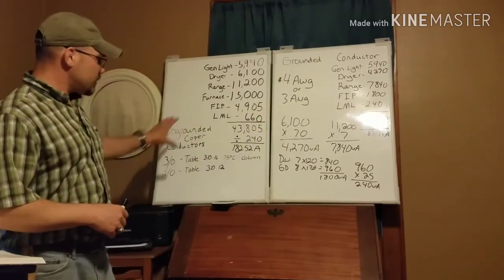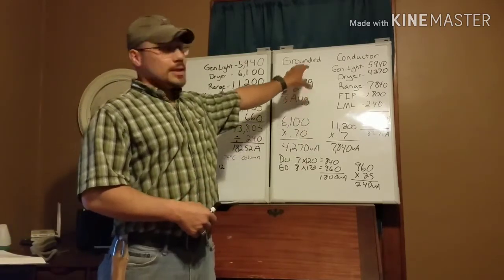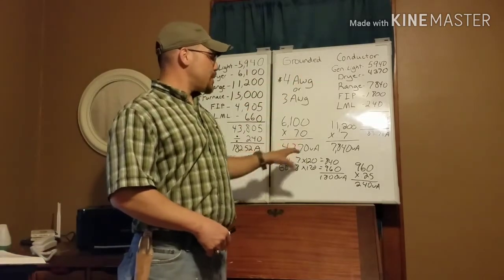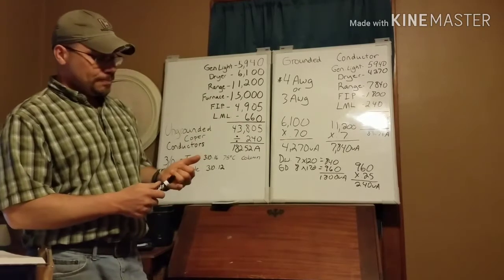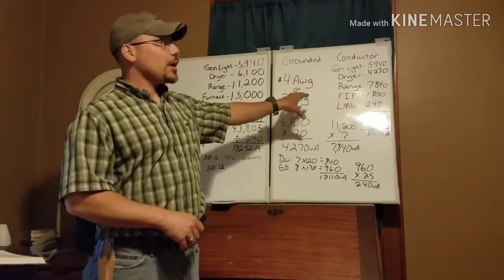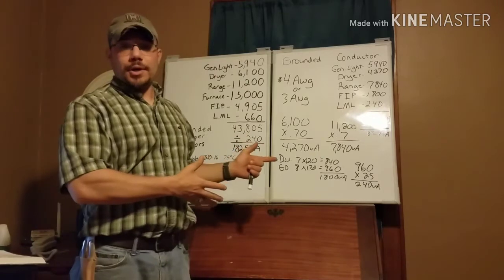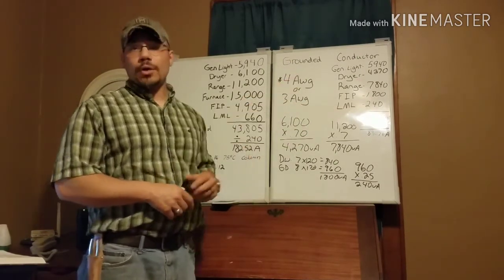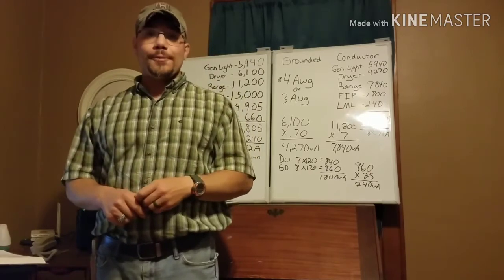I hope this makes sense and that you understand both the ungrounded conductor side and now the grounded neutral conductor side. As I mentioned in the last video, once you have all your original numbers, this part goes much faster — it's getting those initial numbers that takes the time. I'll be doing upcoming videos on grounding electrode conductors, main bonding jumper sizes, and conduit sizing for service conductors, since conductors are often run in conduit underground. If you have any questions or comments, put them in the comment section below, and we'll see you on the next one.